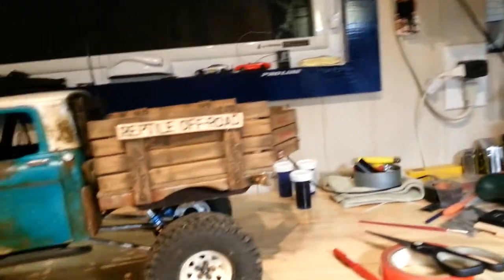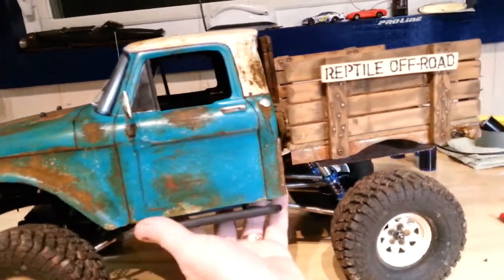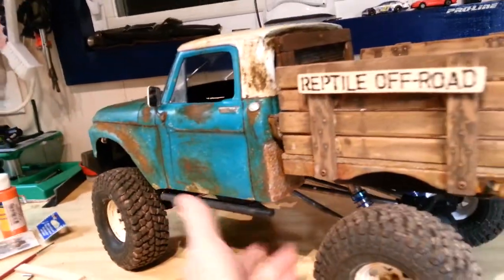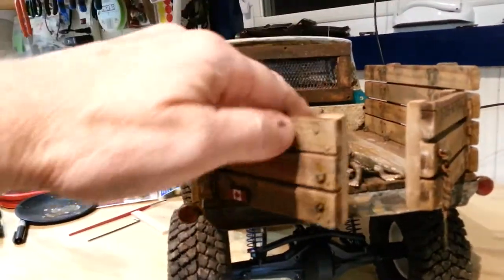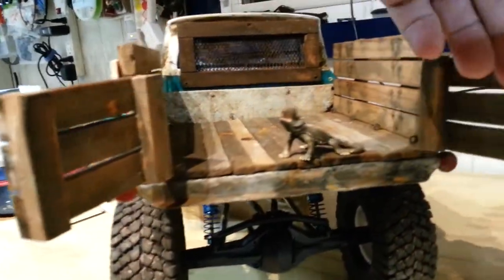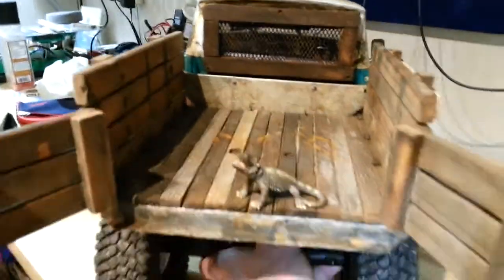We're here in the new shop of Reptile Off-Road. We got the new shop truck — new, old, whatever you want to call it. I've been busy. We haven't been up in the woods for a while because I had to build a place to build my stuff to go up in the woods.